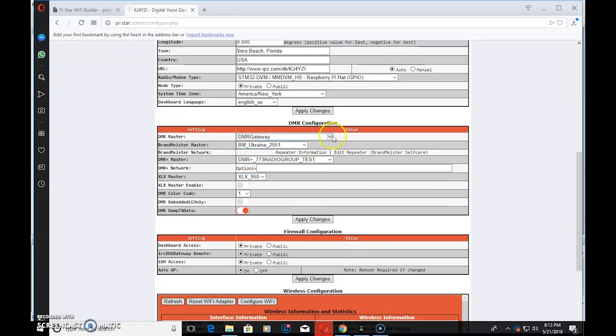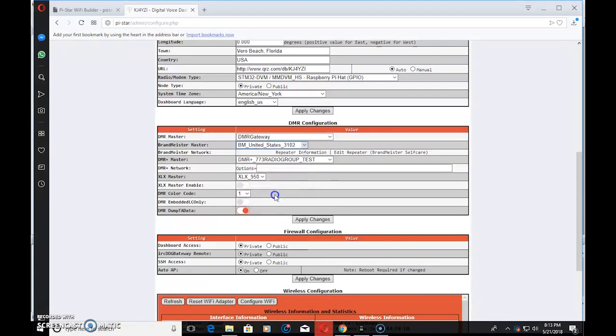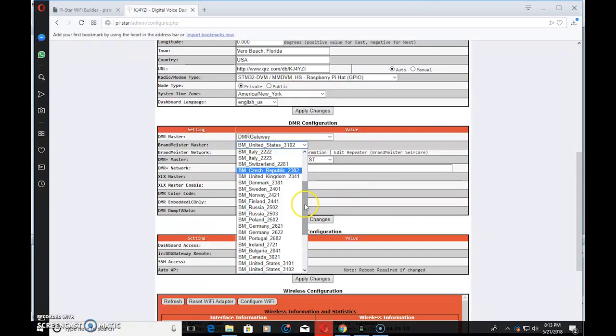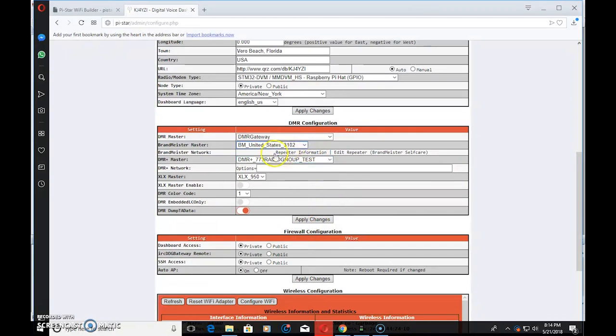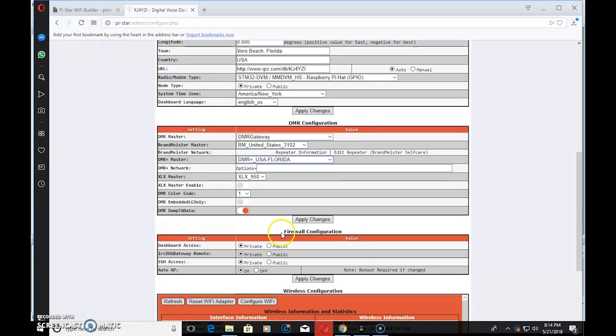Go down to DMR configuration — this will change for D-Star and Fusion. For DMR master, I'm going to leave it on gateway and change the master to USA 3102 Brandmeister because that's close to me. You can choose many different Brandmeister master servers. For DMR Plus master, I'll pick USA Florida. The color code for me is 1. I don't have to touch anything else here unless you know what you're looking for. Click Apply.